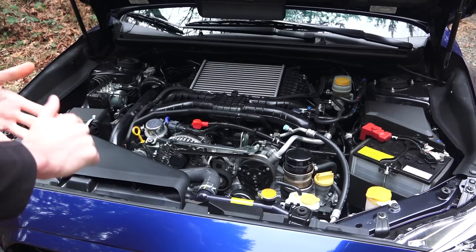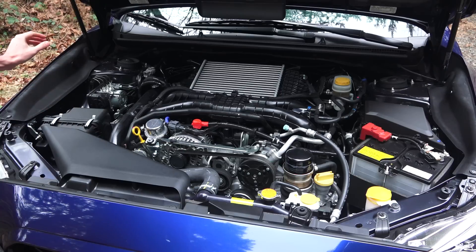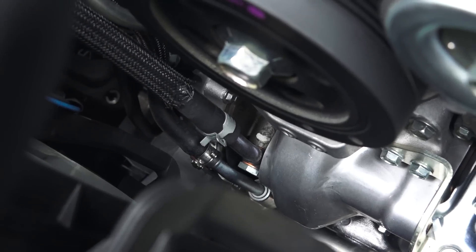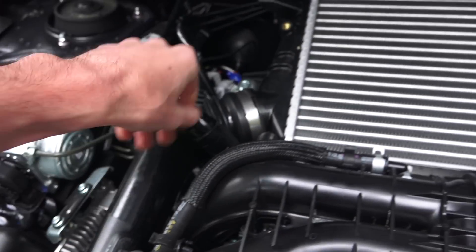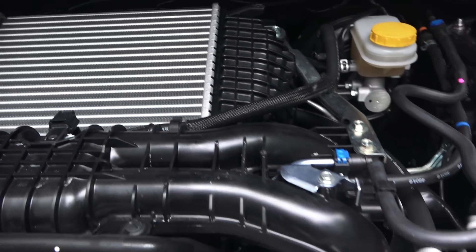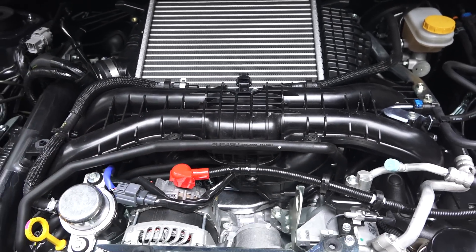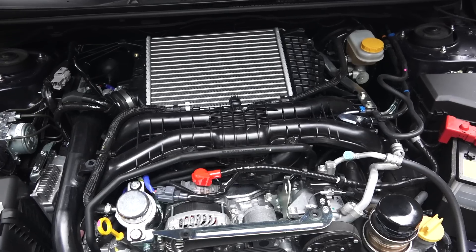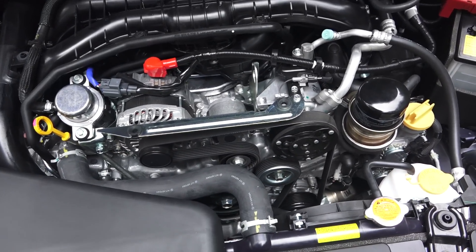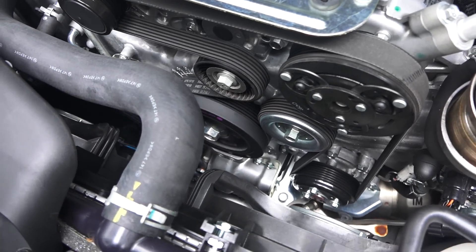Let's follow the path of the intake air. Air comes in up front and passes through the filter, then travels downward to the inlet side of the turbocharger. You can see the turbocharger up front, which then passes the intake air through a pipe to the intercooler. After the intercooler the air travels through an electronically controlled throttle body and then into the plastic intake manifold, splitting the air between the four cylinders. After passing through the engine, the air travels through equal-length headers back to the turbocharger and then exits through a single pipe towards the rear.